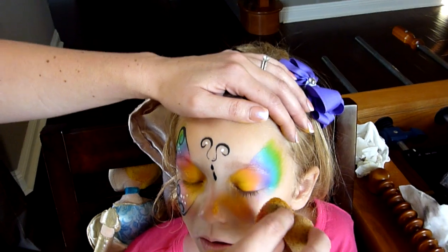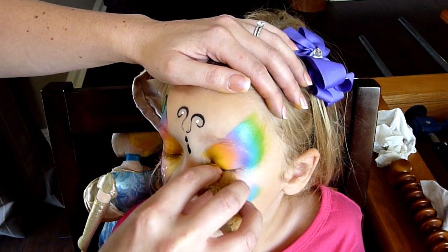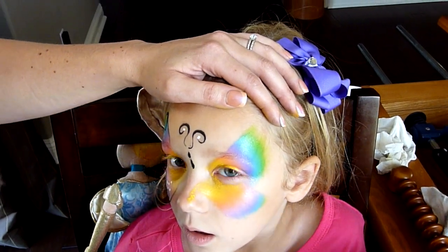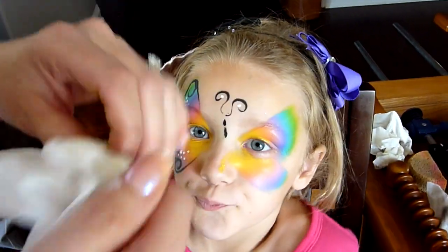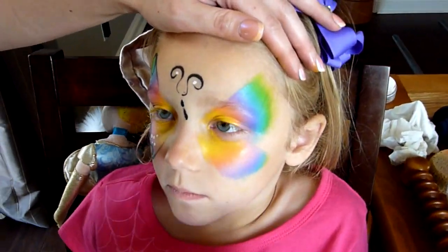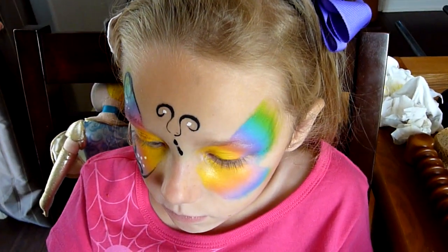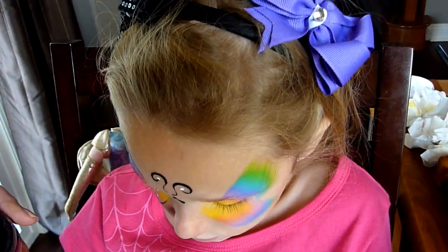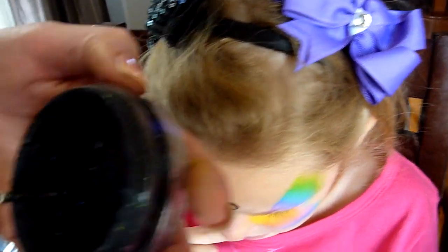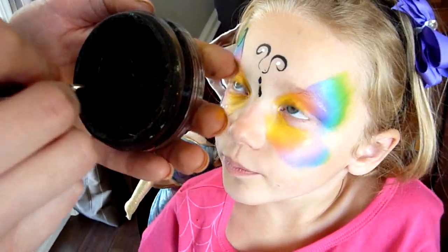I'm going to do the same thing on this side — it's harder, so I always keep a wipe handy, just because it tends to get all over the nose. Keep your wipe handy, then wipe it into your desired shape. Then whatever size brush you feel comfortable working with — for this part I like a skinny one. When you're going fast, it's easier to work with the skinnier one.